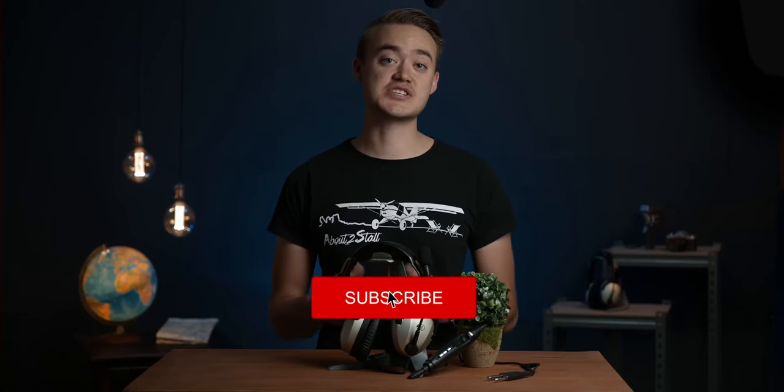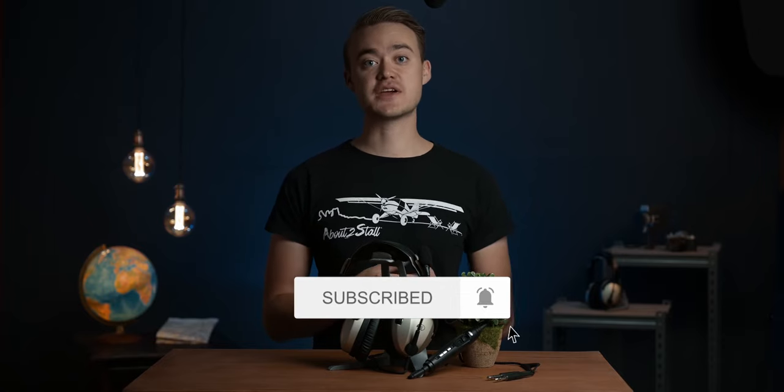So if you like this video and find it useful in your decision making, please consider subscribing and hit the bell notification for alerts to future videos. Let's talk about the build and comfort.